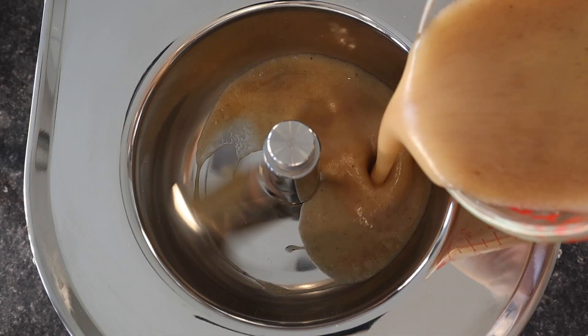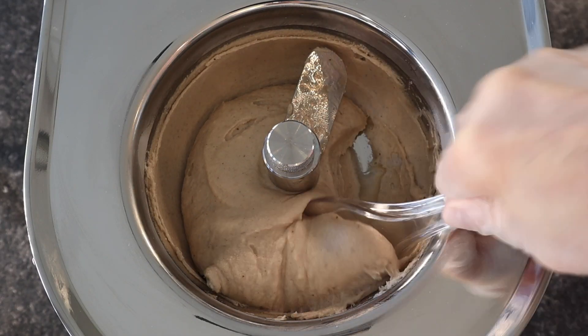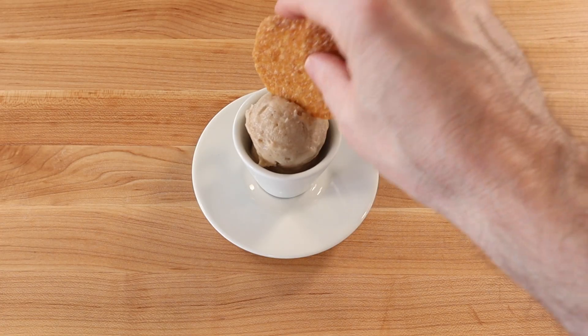Then strain through a fine sieve and freeze in a gelato machine. The sorbet is ready to eat when it has frozen to a nice soft serve consistency. Serve with a walnut lace cookie.